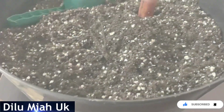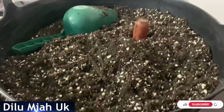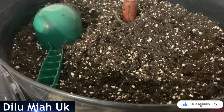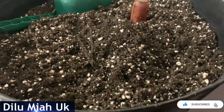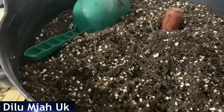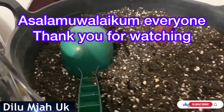This is our compost mix. I am ready to get the compost mix. I hope you will see the video and share it. InshaAllah. Assalamualaikum warahmatullahi wabarakatuh.